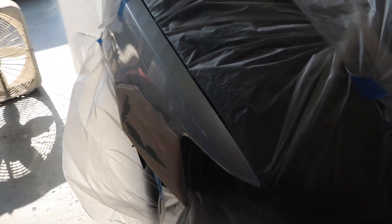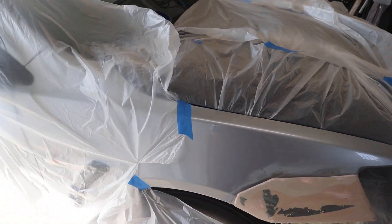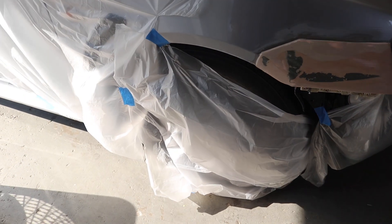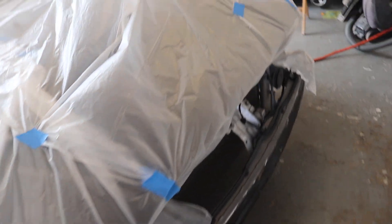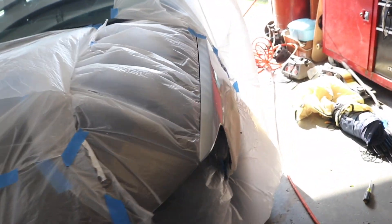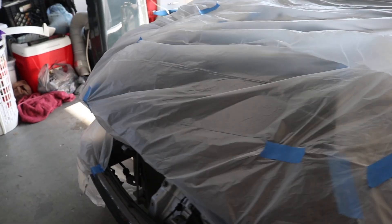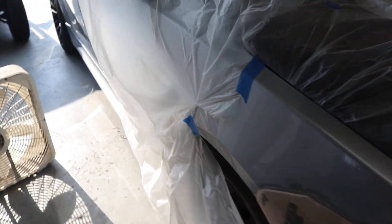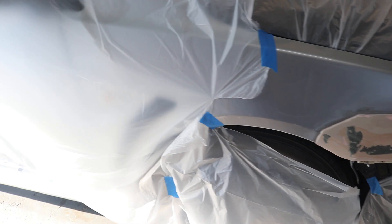Let me show you guys how I masked everything. I masked the hood — as you can see it's a pretty windy day, but we're going to have to deal with that. Got all the wheels pretty much masked off already, got this side masked, hood's all masked. Really want to make sure that doesn't get painted. Inside the engine bay's all masked as well. It's not really the best time to be painting, but I've been waiting a while to do this so today's the day.